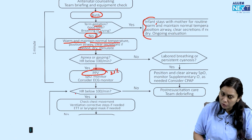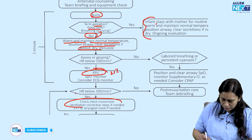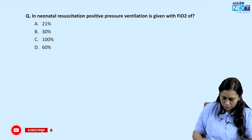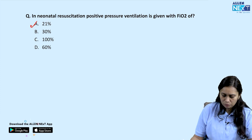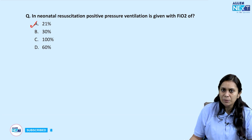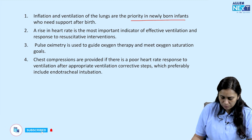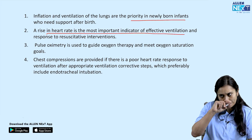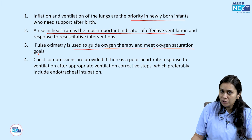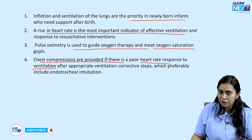SpO2 is used to monitor the oxygen concentration given to the child. Risk of retinopathy of prematurity is associated with high oxygen concentration, so we start with 21% oxygen and increase according to SpO2. If heart rate remains below 100 despite PPV, check for proper ventilation and re-ventilate. If still below 60, intubate the child. The rise in heart rate is the most important indicator for effective ventilation. Chest compression is only provided if poor heart rate persists even after ventilation corrective steps.